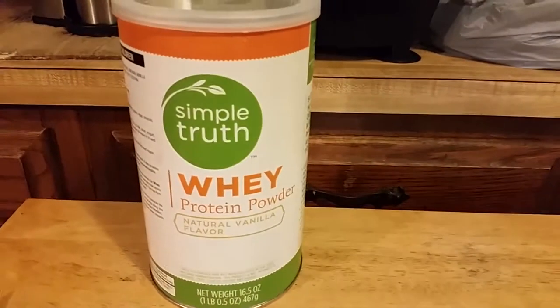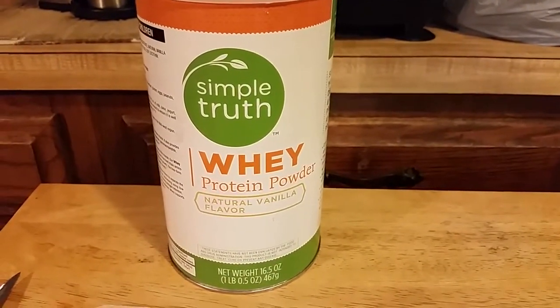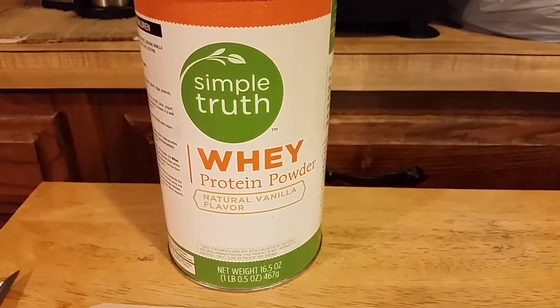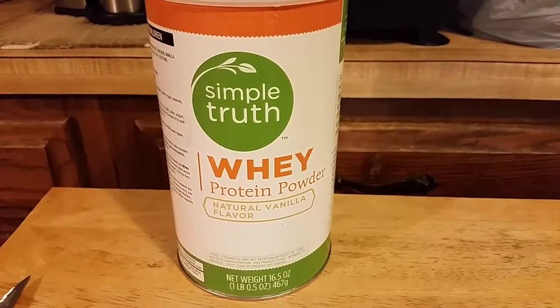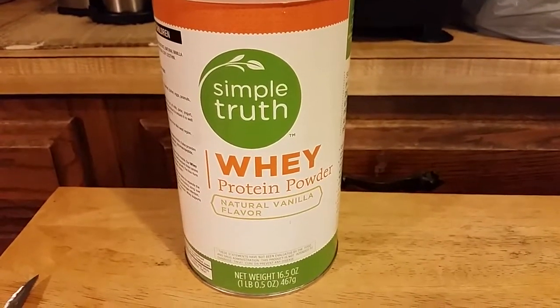This time I've switched out because I ran out of Plant Head. So I went with the Simple Truth protein powder with some natural vanilla flavor. Simple Truth is the organic store brand from Kroger.